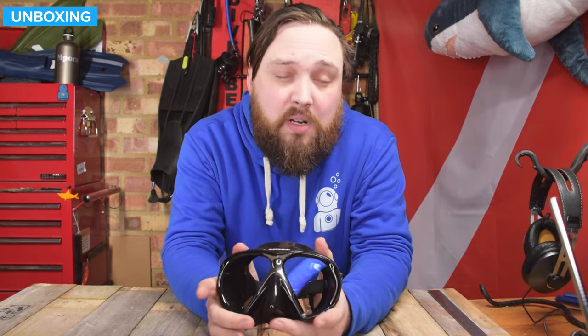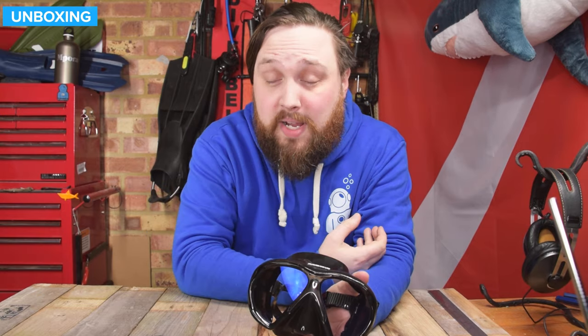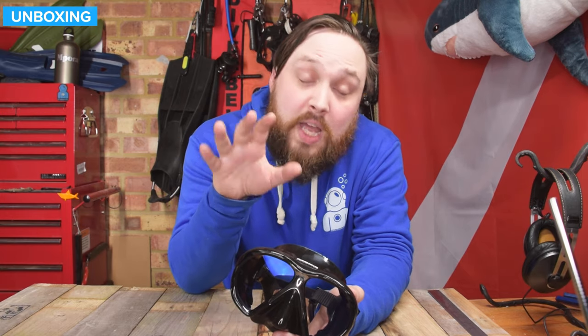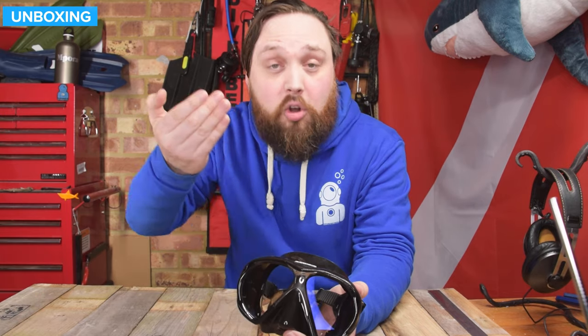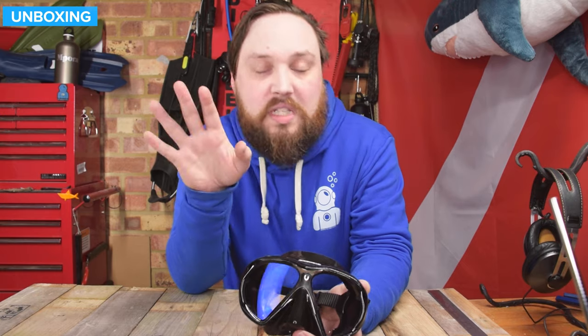So to review the Subframe Arc Mask: we have four categories and then a fifth overall. We're looking at field of view — how much you can actually see whilst wearing the mask — then comfort, because it's going to be on your face for a fair amount of time. Then extras, cost, and the overall score. For field of view, I've given this five out of five. This has a very wide field of view, so you can see a lot underwater. You can see the edge of the mask in your peripheral vision but it's not obtrusive at all — you can see a lot less of it compared to many other masks. The anti-reflective coating also improves your vision, so five out of five isn't an easy score to give, but it earns it.